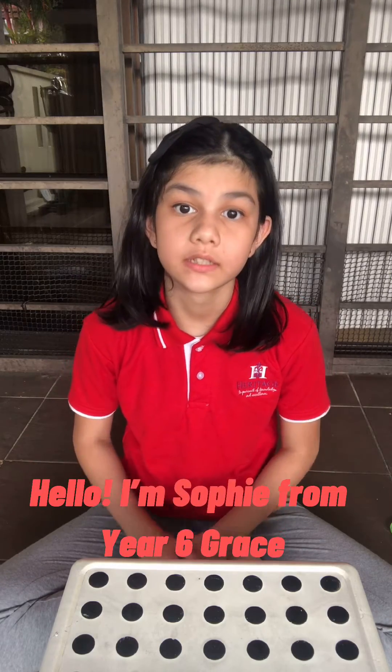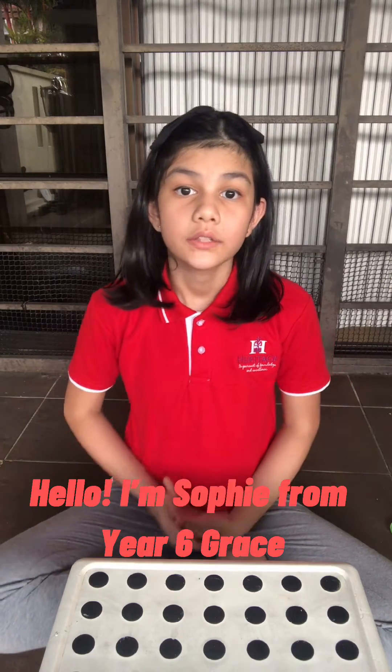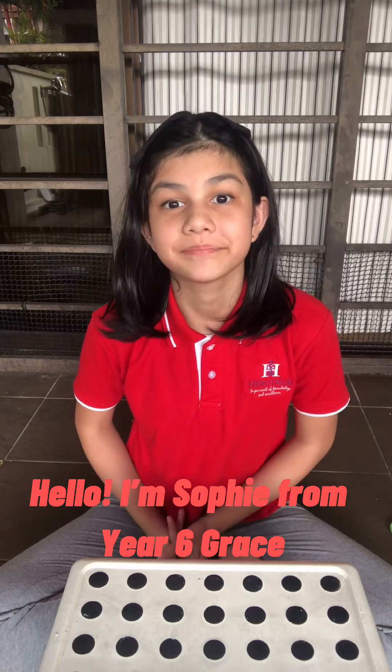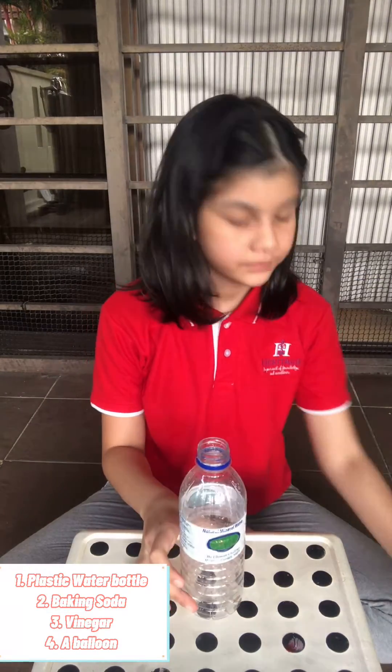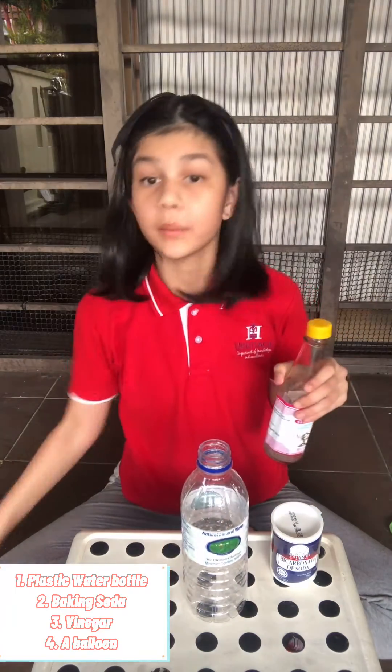Hello, I'm Sophie from Year 6, Grace, and today I'm doing the Fizz Inflator. You'll need a plastic water bottle, baking soda, and vinegar, and a balloon.